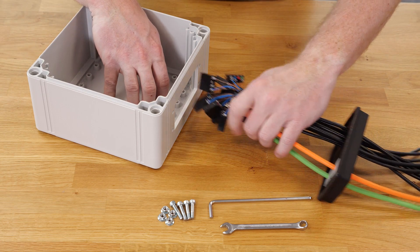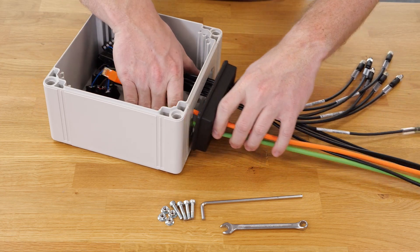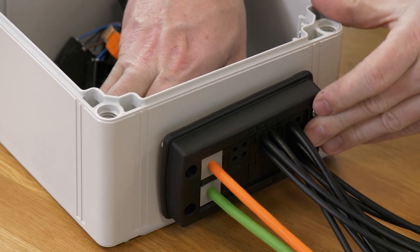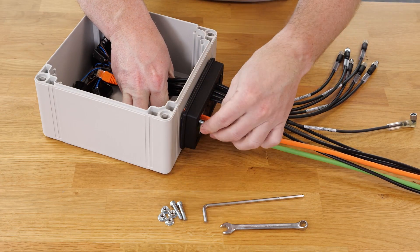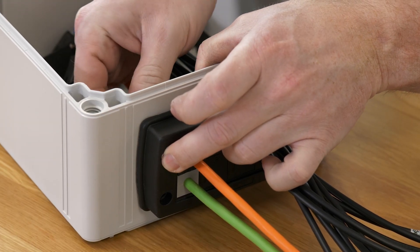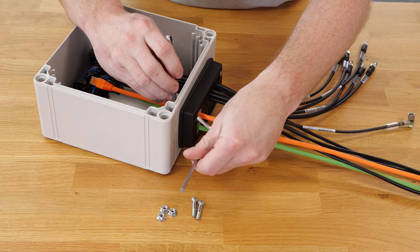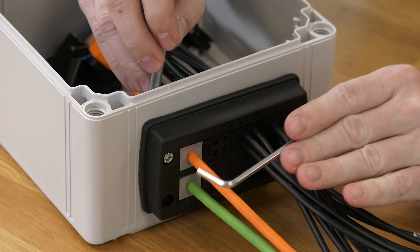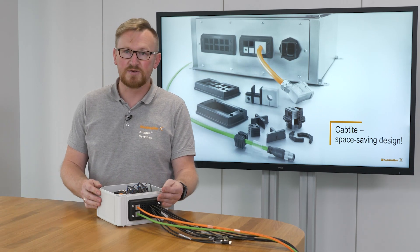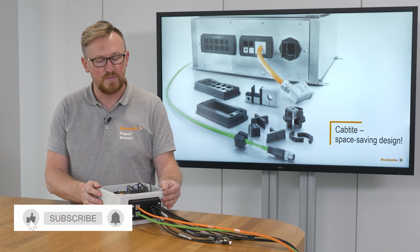In the last step I mount the fully assembled frame with four screws on the enclosure. Now the enclosure is ready and thanks to Captite I could use the small enclosure which fits into the space of the machine.